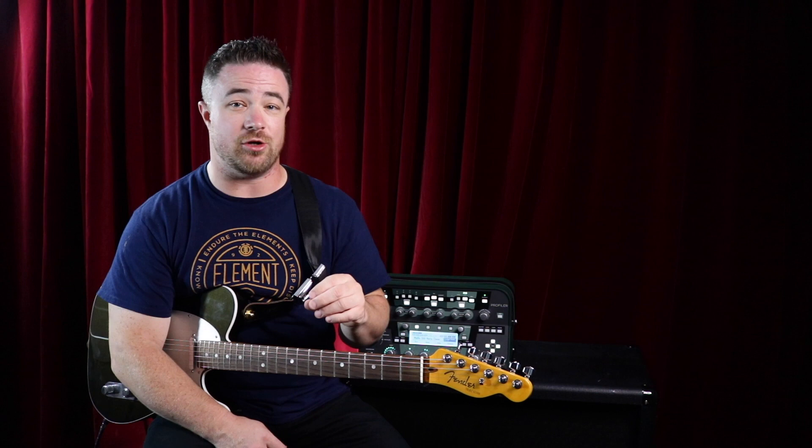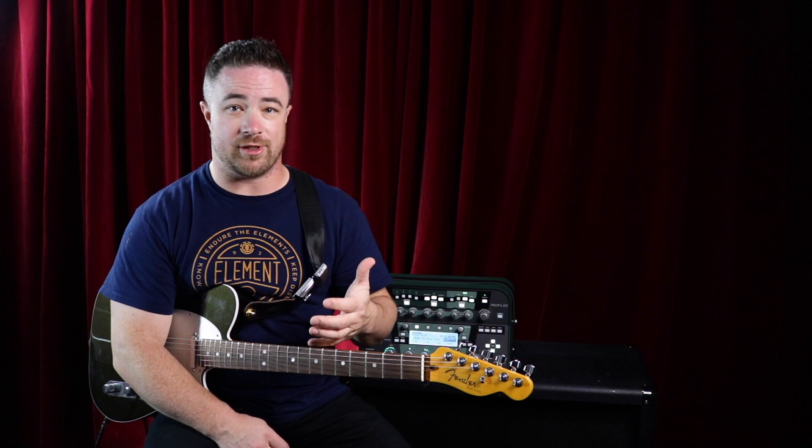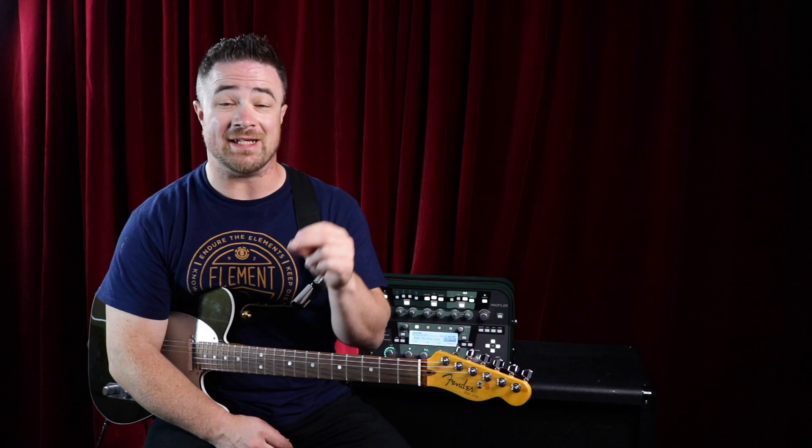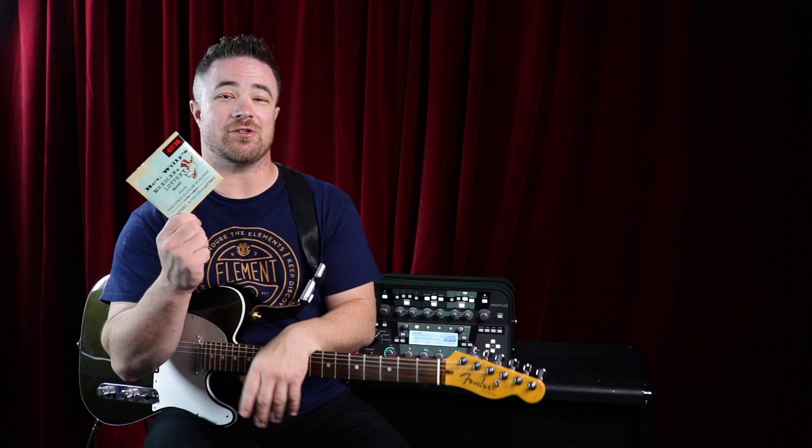A quick note though: whatever gauge strings you get, when you put a new gauge on your guitar, get your guitar set up. Take it to a luthier or a guitar shop, or if you know what you're doing, set it up yourself. You're going to have to adjust your truss rod, your intonation, your action, and you may have to adjust your nut. Make sure your guitar is set up right for whatever gauge of strings you're using.